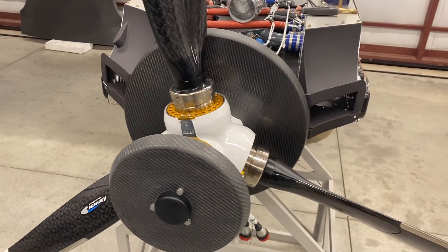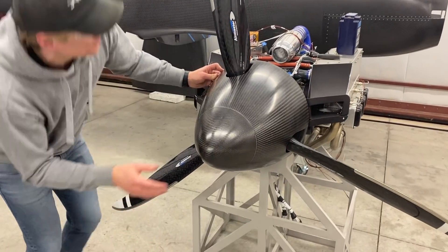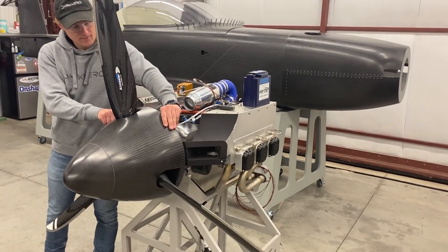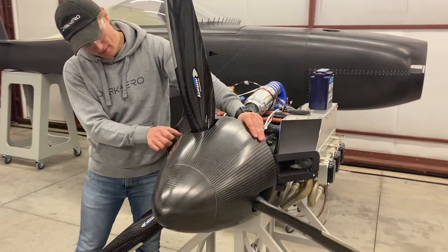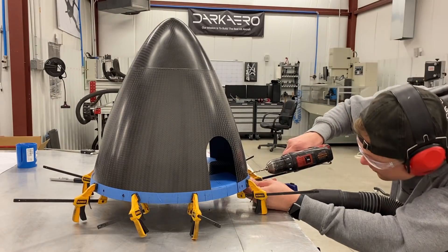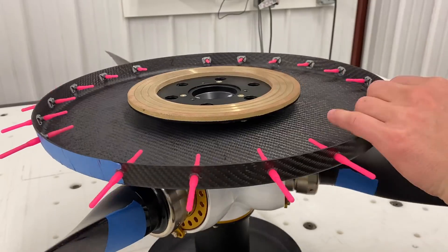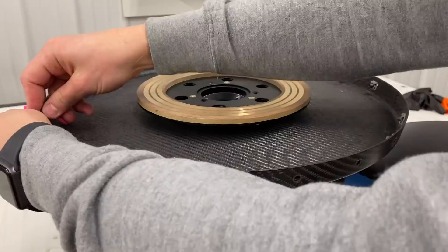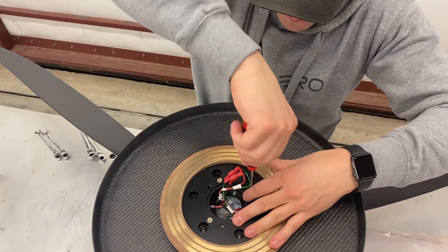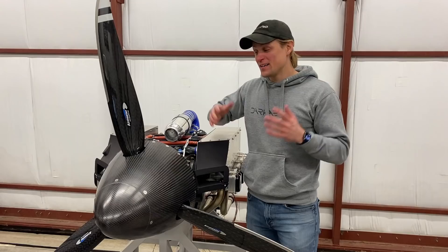After we had the spinner trimmed up, we did a rough fit-up of everything and checked the blade clearance with the holes. There weren't too many surprises, but we did decide to enlarge the openings just a bit beyond what we had in the CAD, just in case there was some flex in the assembly — we didn't want the blades rubbing on the spinner and causing damage. The last thing we did was install fasteners in the spinner. We used bonded click bond nut plates and countersunk screws to hold everything together. The click bonds are easy to install and we use them a lot throughout the aircraft.